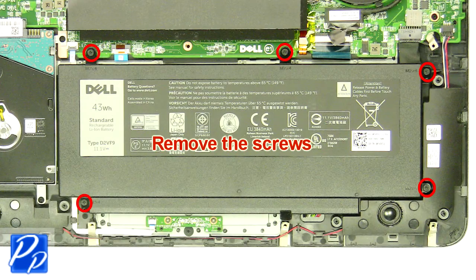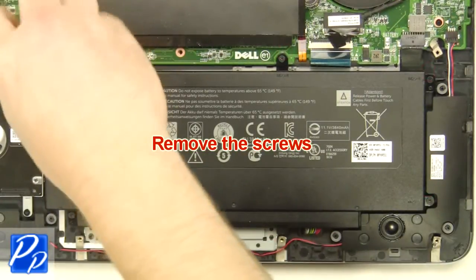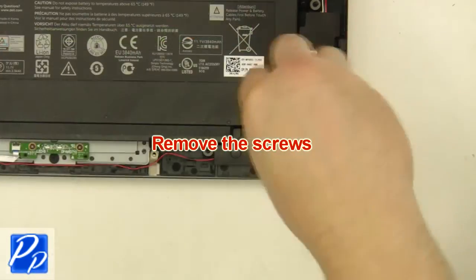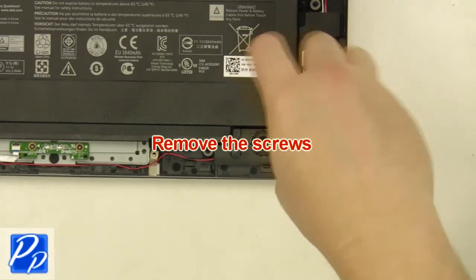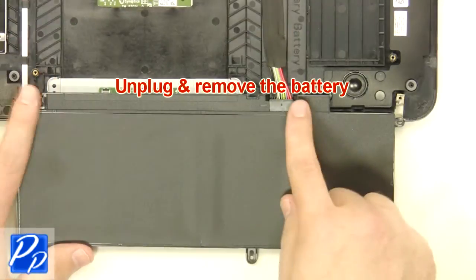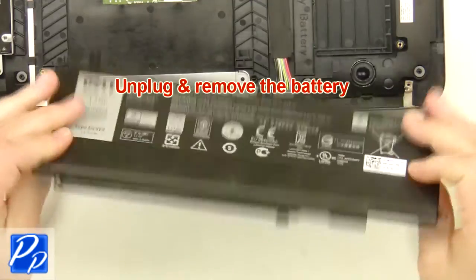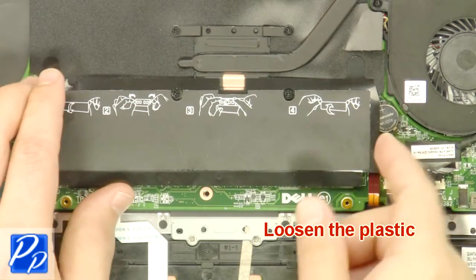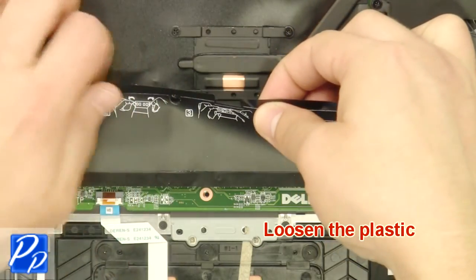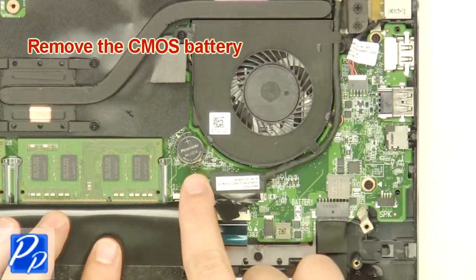Remove the screws. Unplug and remove the battery. Loosen the plastic. Remove the CMOS battery.